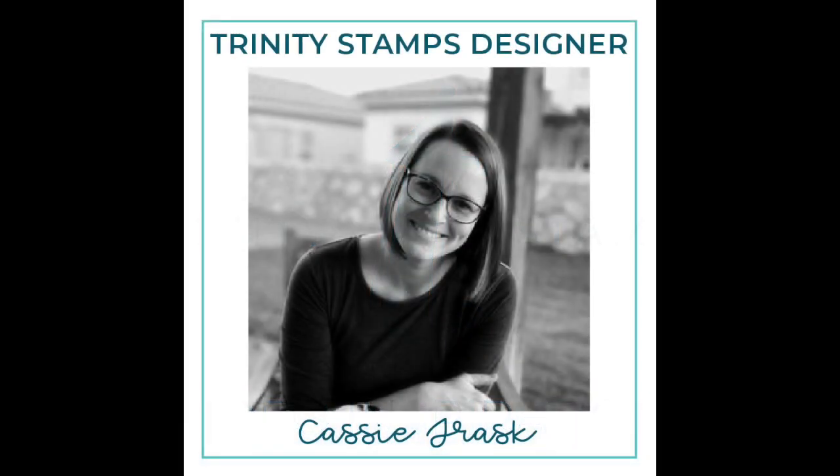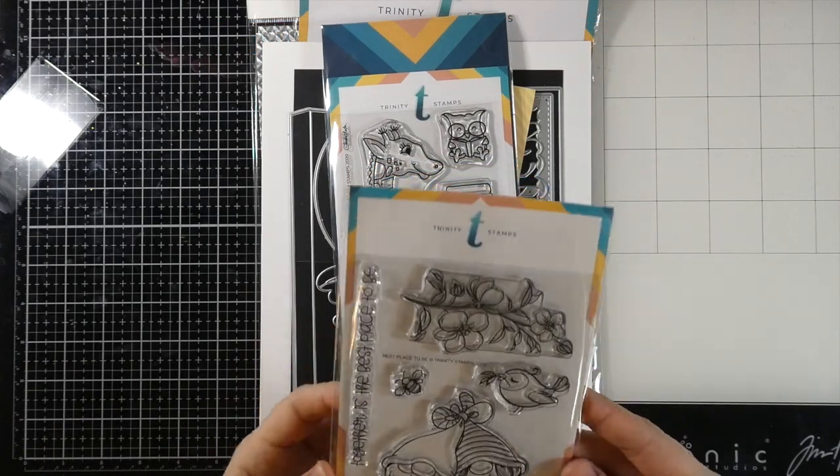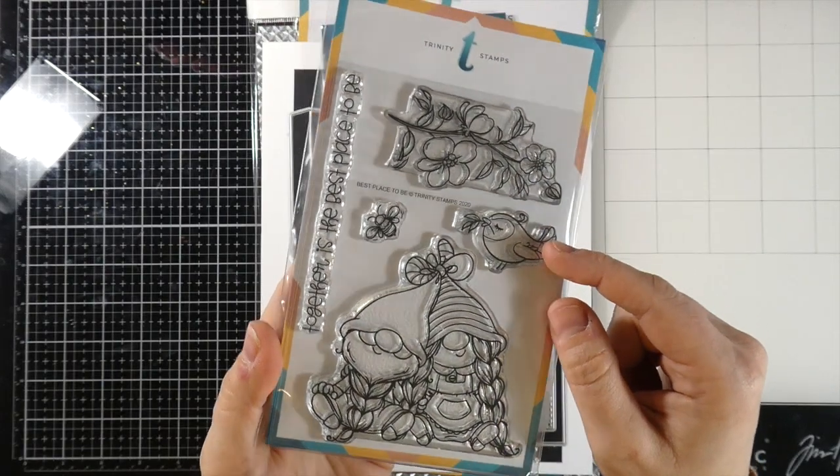Hey everyone, it's Cassie. Welcome back for another Trinity Stamps video. Today we're going to be making two slimline cards, and we are going to be using these cool products.